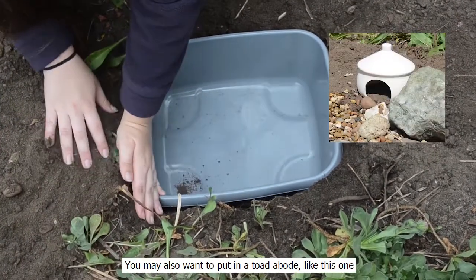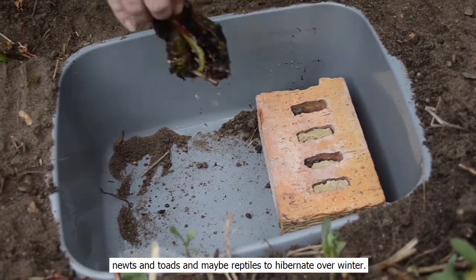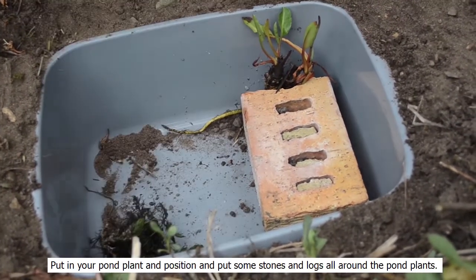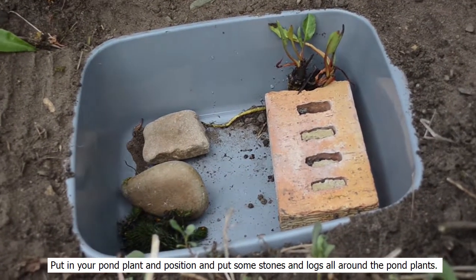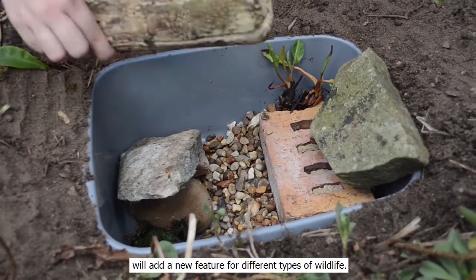You may also want to put in a toad abode like this one, with some moss, some stones, branches and logs around the back of your pond to create a place for newts, toads and maybe reptiles to hibernate over winter. Put your pond plants in position and put some stones and logs all around the pond plants. Putting some gravel or smaller stones at the bottom of the pond will add a new feature for different types of wildlife.